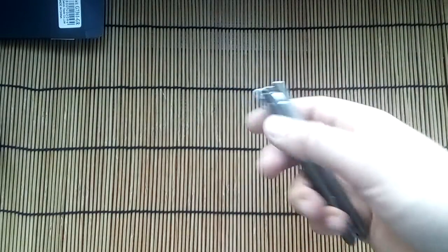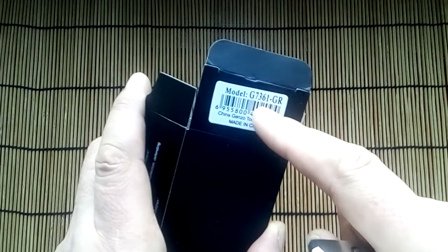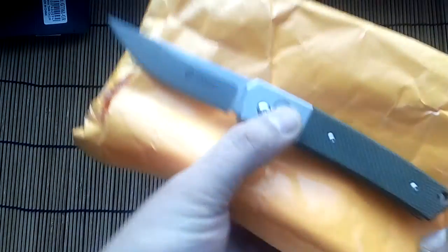Hello friends, today I received a knife from China — the GANZO 761 green. Very good quality, very nice. I like this knife.